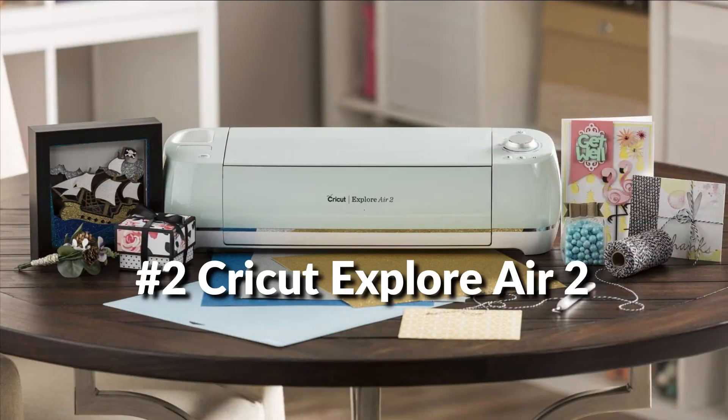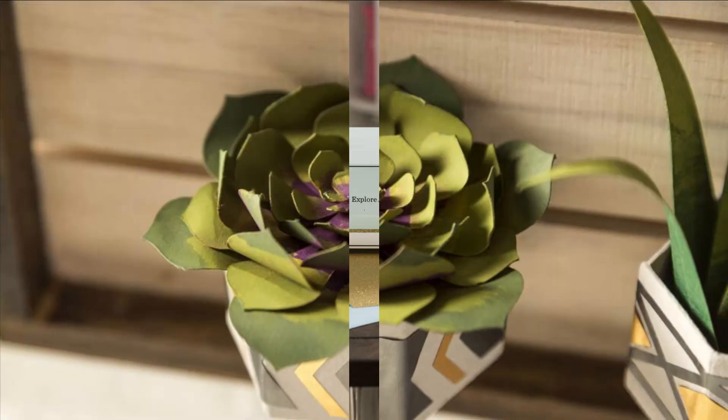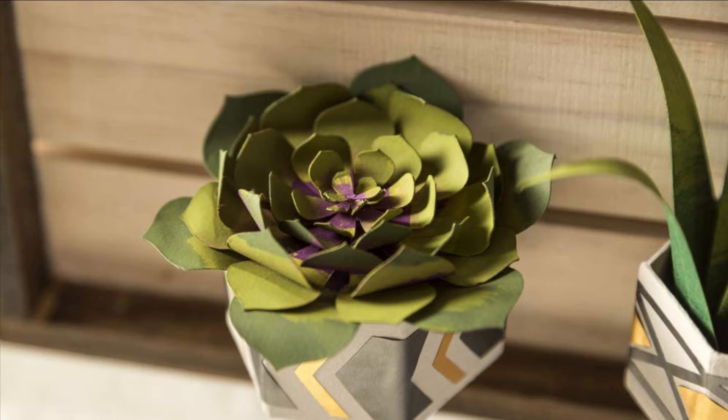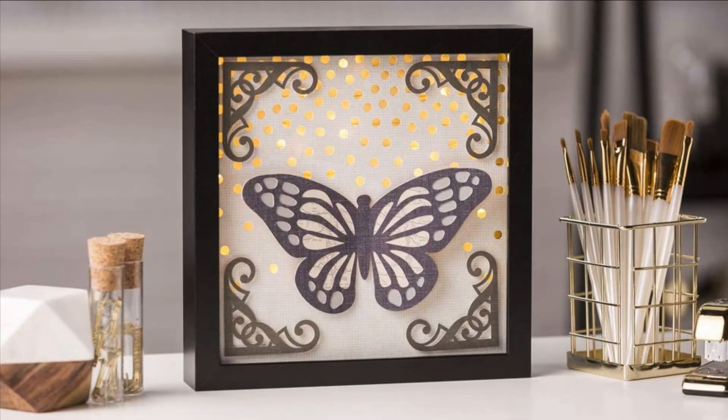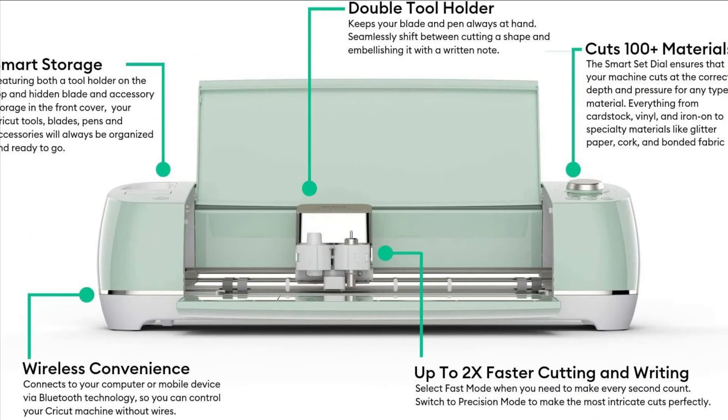On number two we have Cricut Explore Air 2. Designed with simplicity and value in mind, bust out your DIY dreams and create fresh styles for your t-shirts, home decor and more with the Cricut Explore Air 2 classic cutting machine. The included premium fine point blade lets crafters make precise, intricate cuts from a variety of popular materials like cardstock, vinyl decal, HTV iron-on and more.